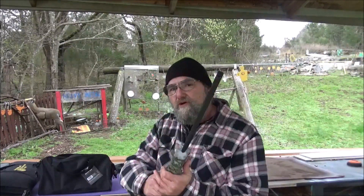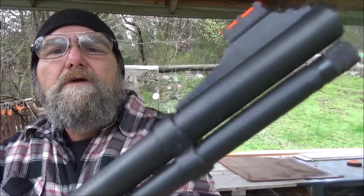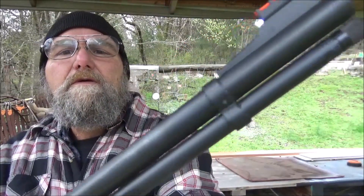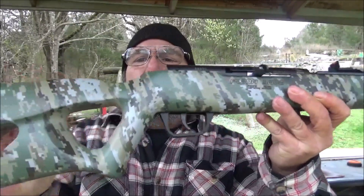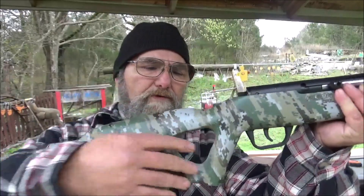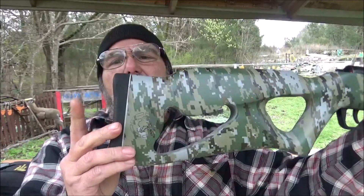We have a tube-fed .22 semi-rifle. This is the Puma 3000. Pretty cool — 17-shot tube-fed. My generation grew up with these tube-fed guns. Love its thumb-hole stock. That thing is awesome. Got the digital camo, even got a butt pad.